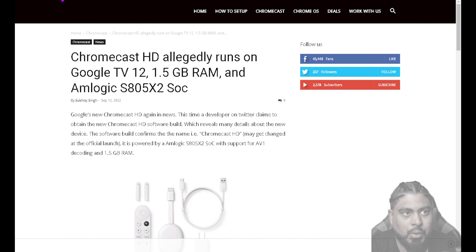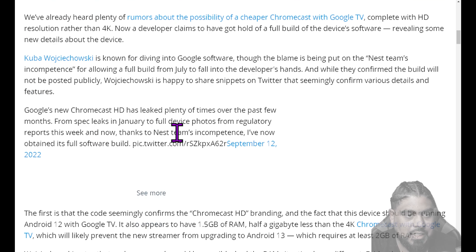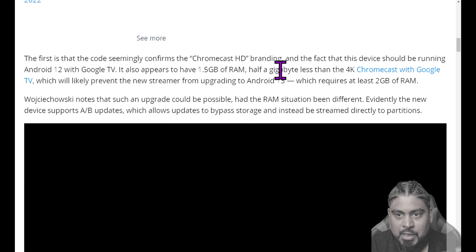Now we're going to look at another article from Tom's Guide and then dive into what the specs really mean. The code confirms the Chromecast HD branding and that the device should be running Android 12 with Google TV, and it appears to have 1.5 gigs of RAM — half a gigabyte less than the 4K model. This is likely to prevent the new streamer from upgrading to Android 13, which requires at least 2 gigs of RAM. These devices usually have a couple years shelf life anyways, and it's noted the upgrade could have been possible had the RAM situation been different.